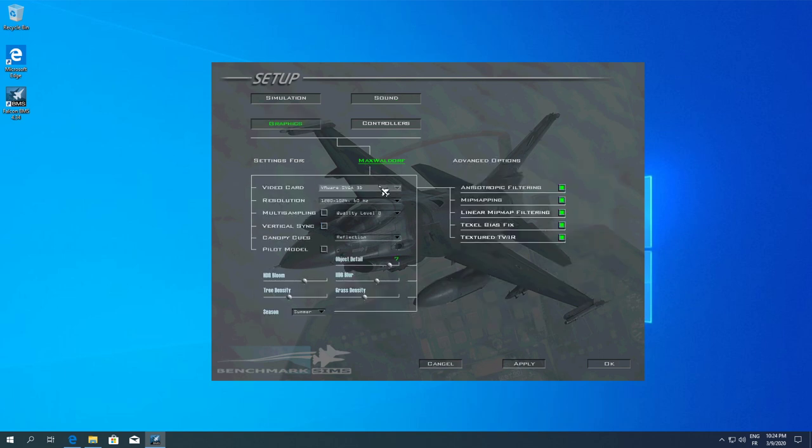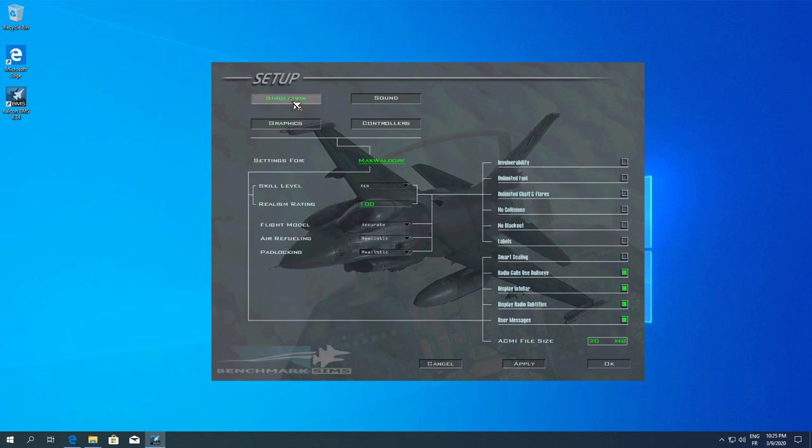A few things about graphics. I'm using a VM, so the 3D is selected. I recommend going full screen on first launch — it's going to be 1080 resolution. Quality zero because I can't really do anything in a VM. I'll remove reflections, reduce bloom, tree density, and grass density because this is a VM and I don't want it consuming too many resources. Hit Apply and go into Simulation.